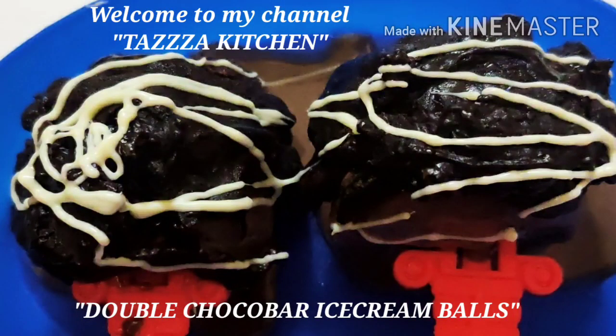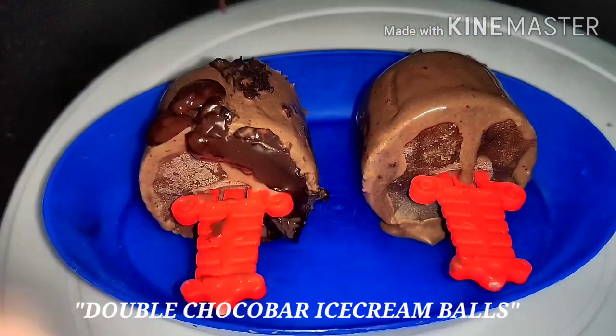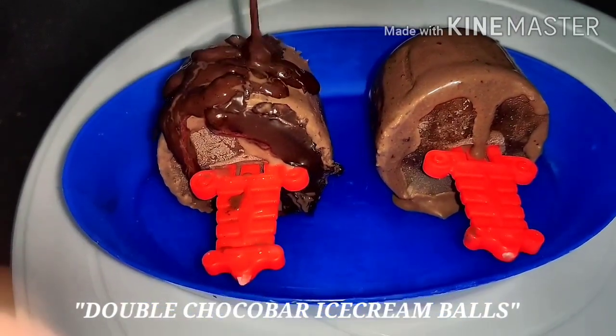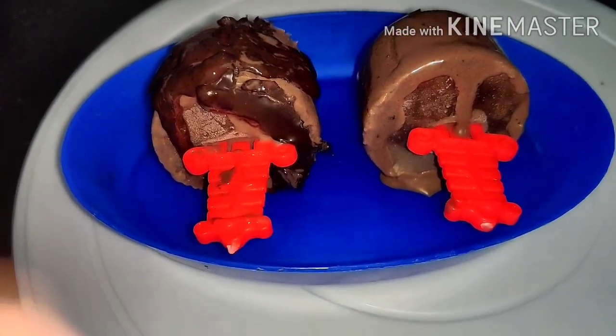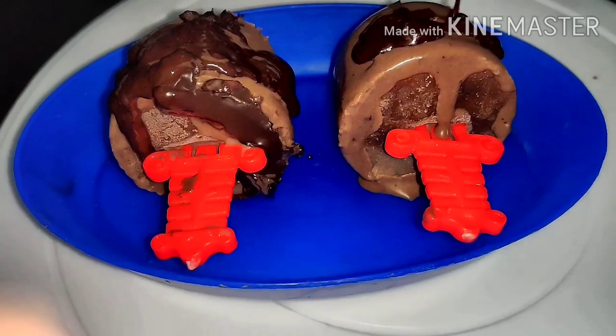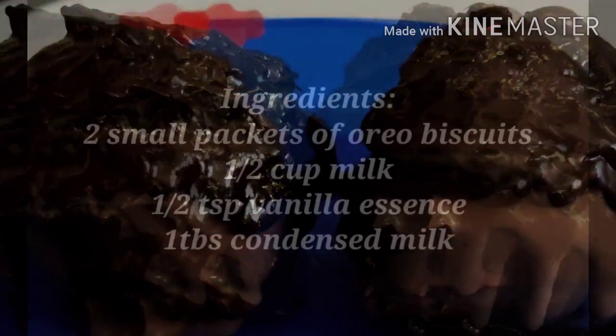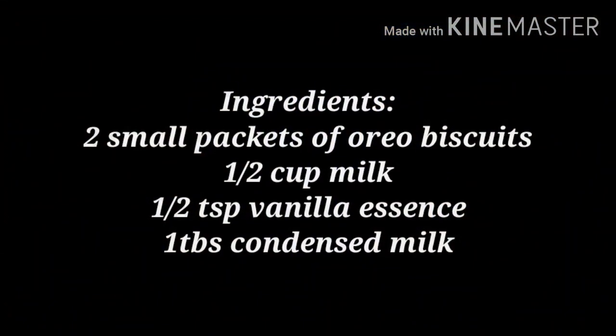Hey guys, welcome back to my channel Taza Kitchen. Today's recipe is Double Chocobar Ice Cream Balls. This is a super creamy and super delicious recipe. When the melted hot chocolate is on the ice cream, it's very fun to eat. So let's start our recipe — Super Delicious and Super Creamy Double Chocobar Ice Cream Balls.